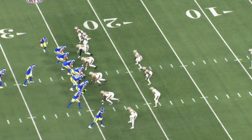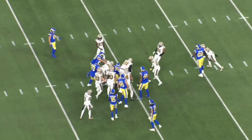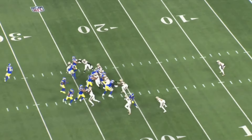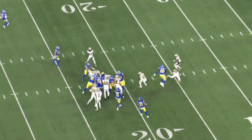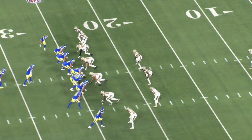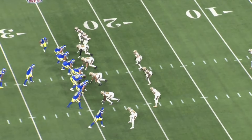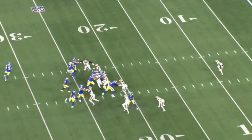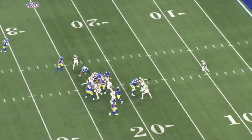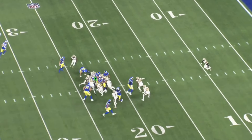One thing that happens when a player is very physical is penalties, and that can really kill a drive. Coleman Shelton is no stranger to getting some penalties last season — it's going to happen when you're that physical. He had six penalties; one was waived off, so five penalties last season. When we look at what Lucas Patrick brought to the table, he had 11 penalties. So Shelton had almost half as many penalties — a substantial upgrade in that department as far as smart football play. This is looking better and better as we analyze it for the Bears.